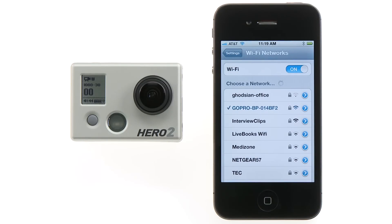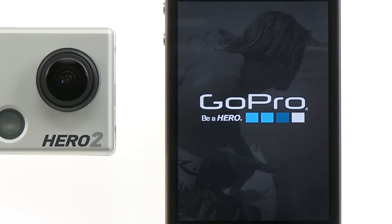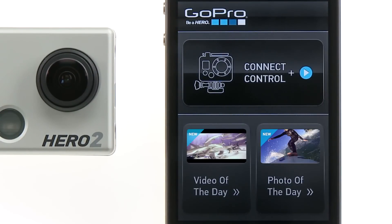Your smart device will now connect with the Wi-Fi backpack's network. You can now launch the GoPro app. The first screen you'll see will give you the option to connect to and control your camera, or, if you're connected to the internet, you can view GoPro video and photo of the day.